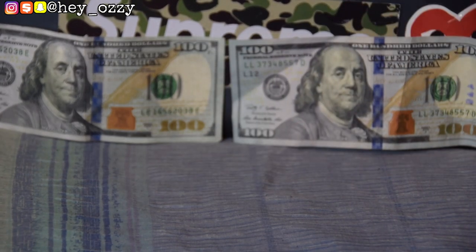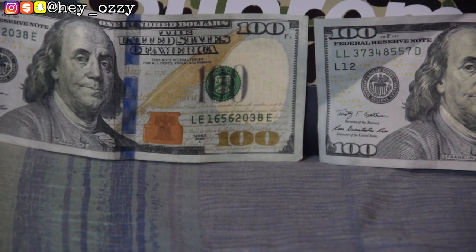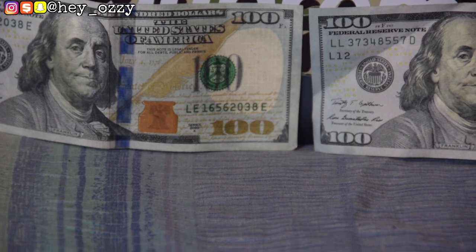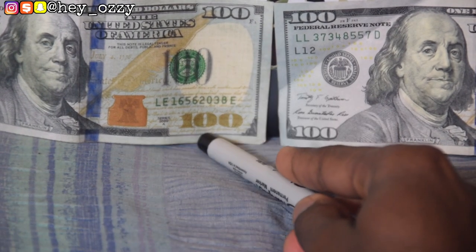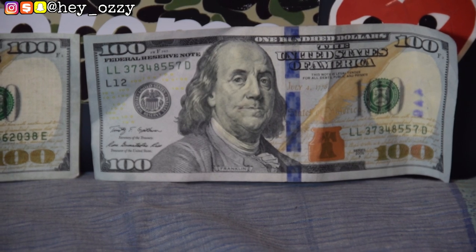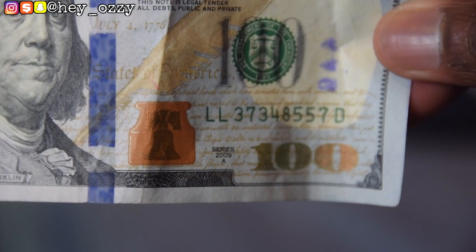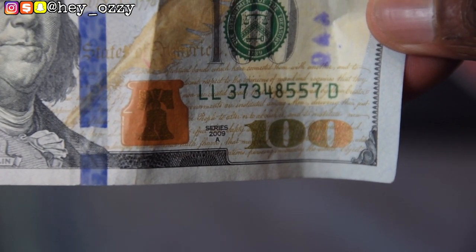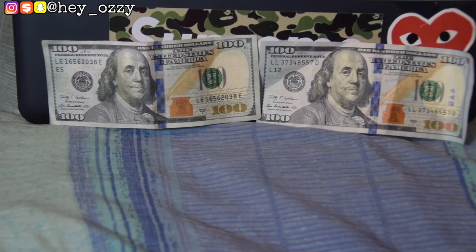Another thing to look out for is the bottom right-hand corner of the hundred dollar bill. On the fake, the letters actually touch the line at the bottom. But on the real hundred dollar bill, the letters don't touch the line at all. Bringing it closer — you can clearly see on the fake the letters are touching the line, whereas on the real bill they are not.